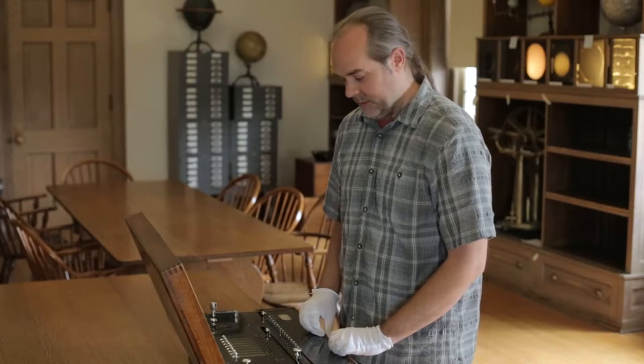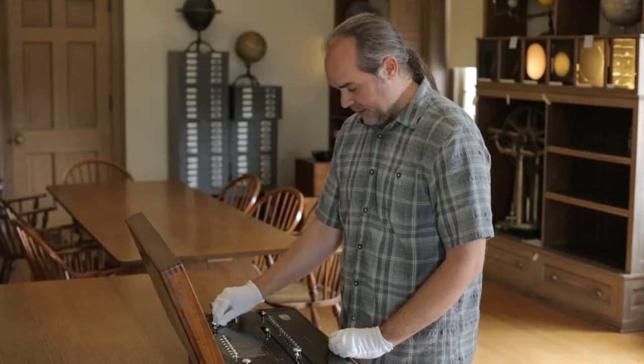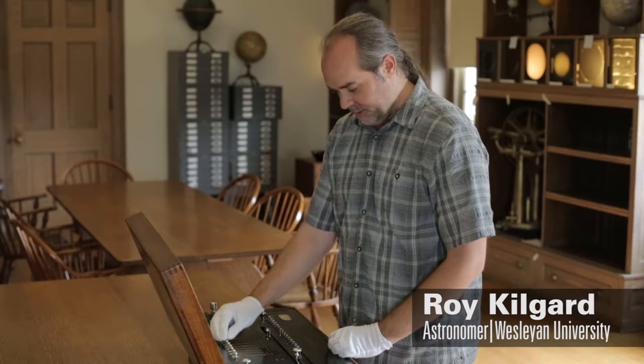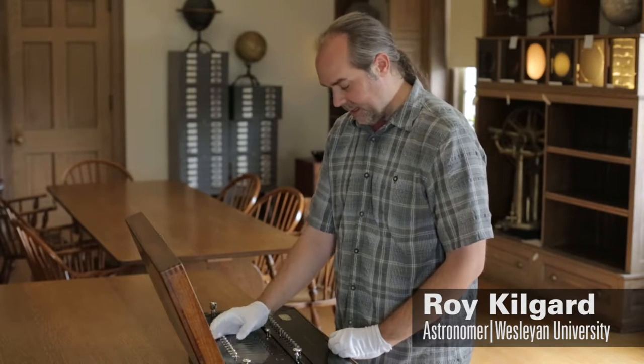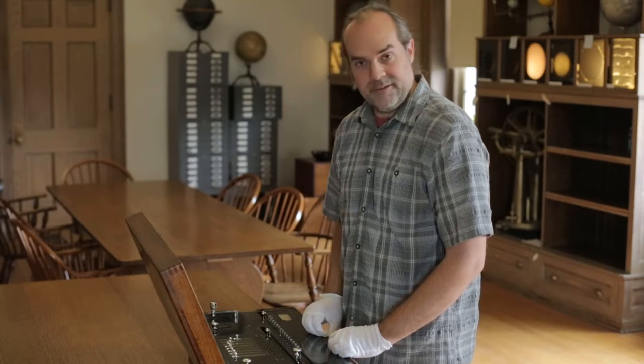Now we're going to demonstrate multiplication with the machine. We put the regulator in the M position for multiplication, and we'll enter the first number with these little sliders at the top. So let's multiply 125 by 5.